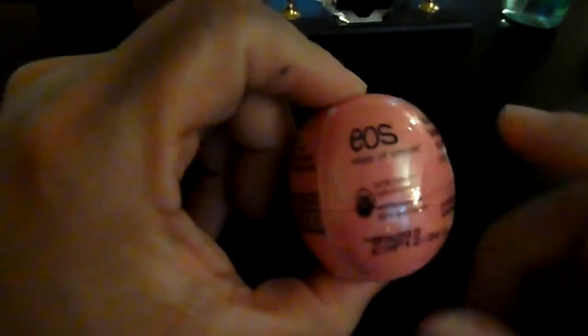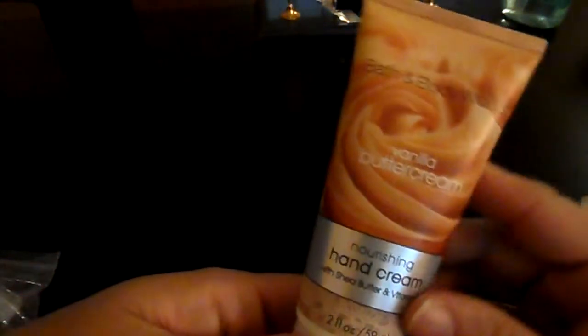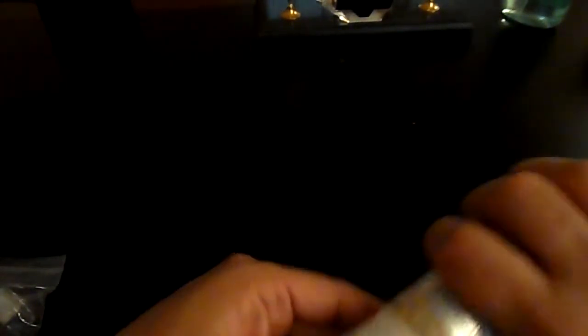For the non-crafty items, she included an EOS lip balm — I can't believe I don't own any of these; I've always used regular Chapstick or Nivea. I'm so happy to have one now and I can't wait to put it in my purse. She also included a vanilla buttercream hand lotion from Bath and Body Works — vanilla is my all-time favorite scent for hand lotion. I love it so much.